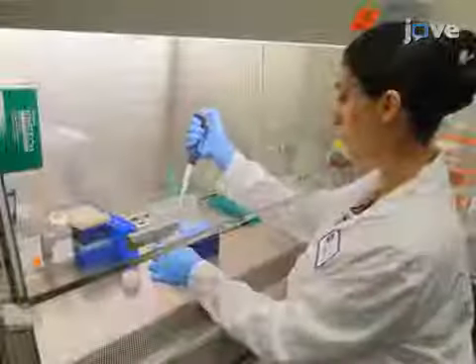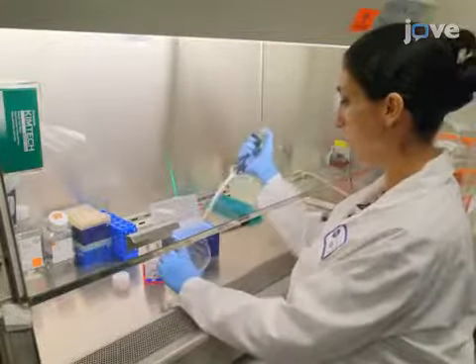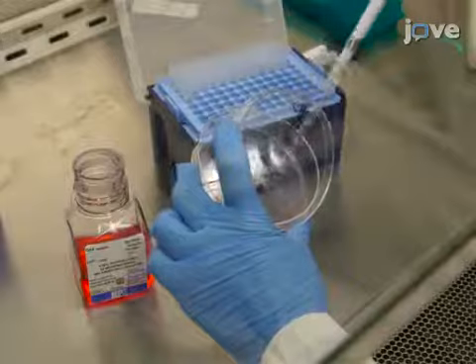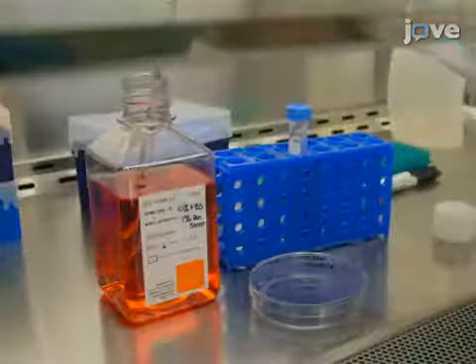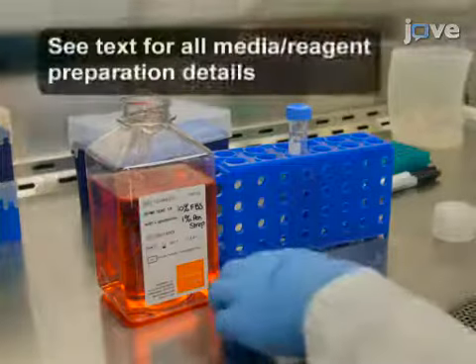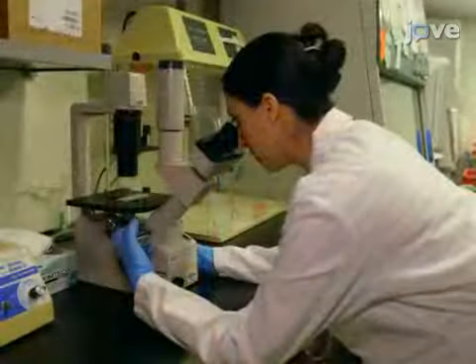To harvest the CHO iCAM cells, treat the culture with 0.5% trypsin EDTA for one minute at room temperature with gentle shaking. When the cells begin to detach, neutralize the trypsin with 4 milliliters of fresh medium and count the number of dissociated cells.